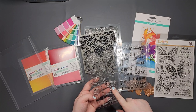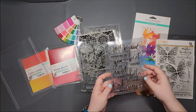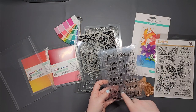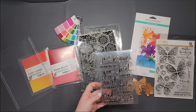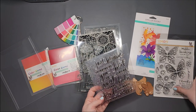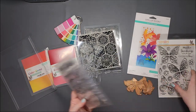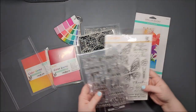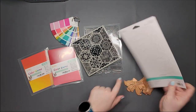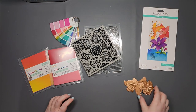This is from Recollections at Michael's, and I found this one at Joann's — I liked it because it was like five bucks and it had all these different things on it. Let's play around with some stuff and see what we're feeling. I have this just because I wanted to see what dies I want to use.